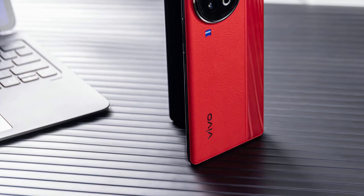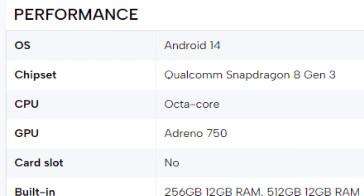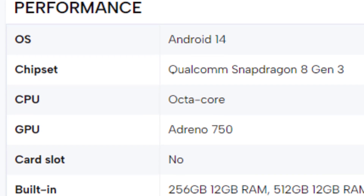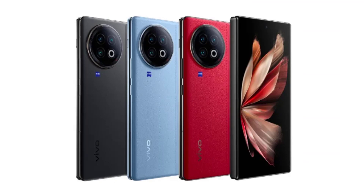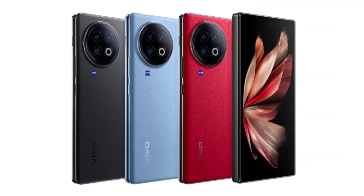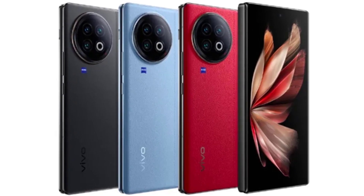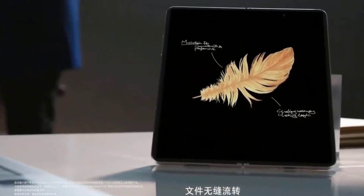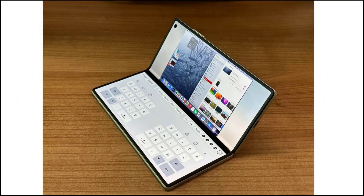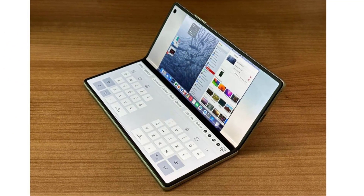Get ready for performance on steroids. Powering this beast is the highly anticipated Snapdragon 8 Generation 3 chipset, built on a cutting-edge 3-nanometer process. Expect substantial performance and efficiency gains over the already mighty Generation 2 processors. Combined with 12GB or more of LPDDR5X RAM and UFS 4.0 storage, you have a powerhouse that seamlessly flips between apps, handles graphics-intensive games, and edits 8K videos like a breeze, potentially ranking among the most powerful smartphones of 2023.